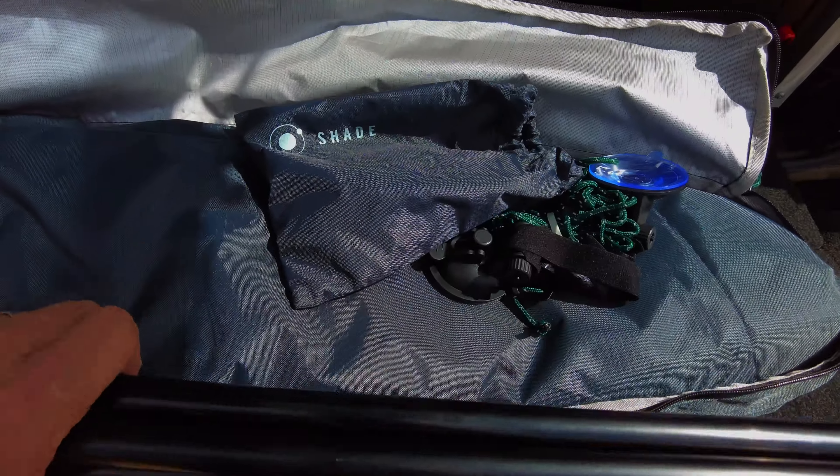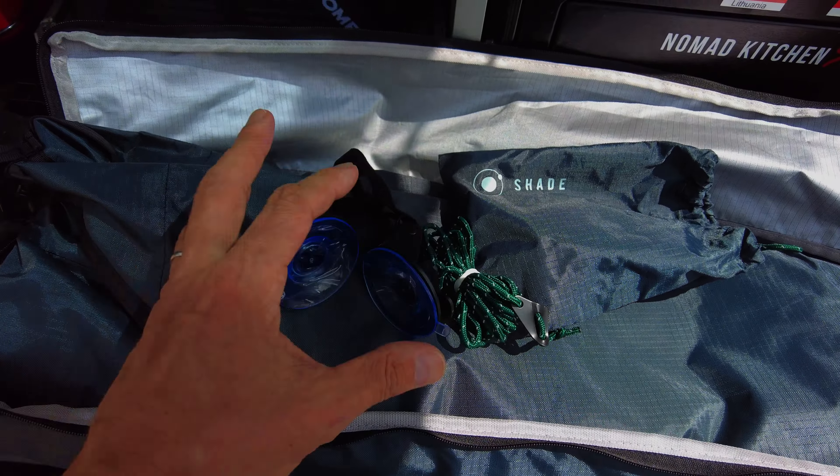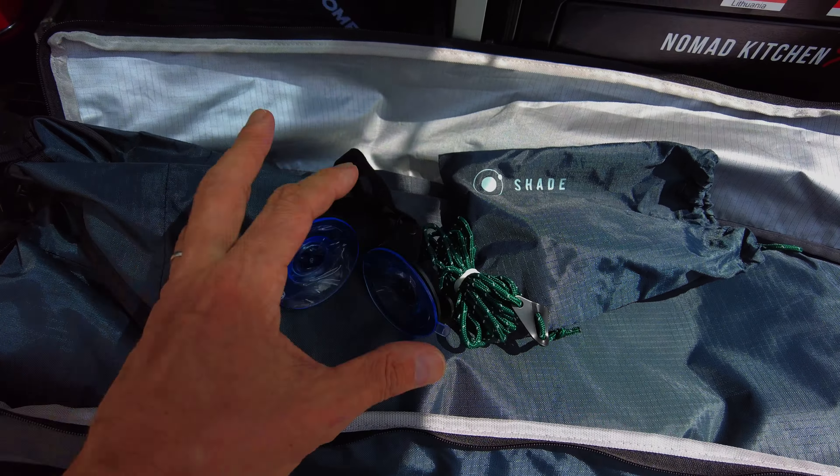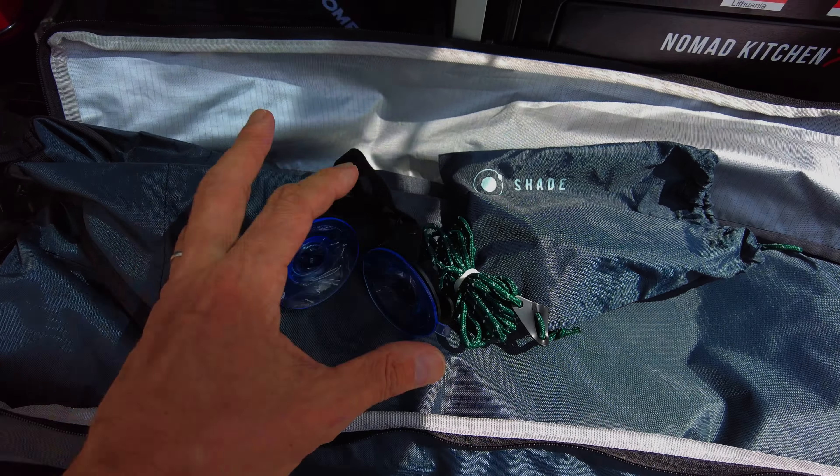I've got some tarps and I haven't really played around with setting them up yet. I'm going to be doing the Trans Portugal for about 10 days in September and I'll take some tarps to see whether that's an option as well. Anyway, I saw a bunch of guys that have got one of these called a Moonshade, so I'm going to set this up, put the camera over here, and show you how it looks and whether it fits. I've just got the canopy out the back — it's seven foot by nine foot, which should be enough to provide a decent-sized shelter.